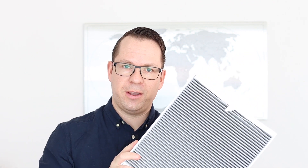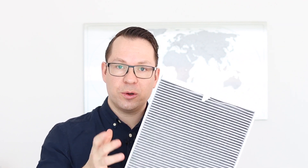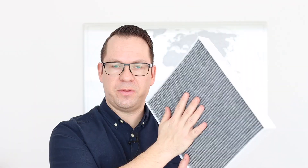The next important feature of course is the heart of every air purifier, the filter. We use a dual filter which combines HEPA and activated carbon filter. We newly developed an H14 HEPA filter which can be purchased as an accessory. The HEPA filter is responsible to remove particles from the air while the activated carbon filter removes gases and bad smells.